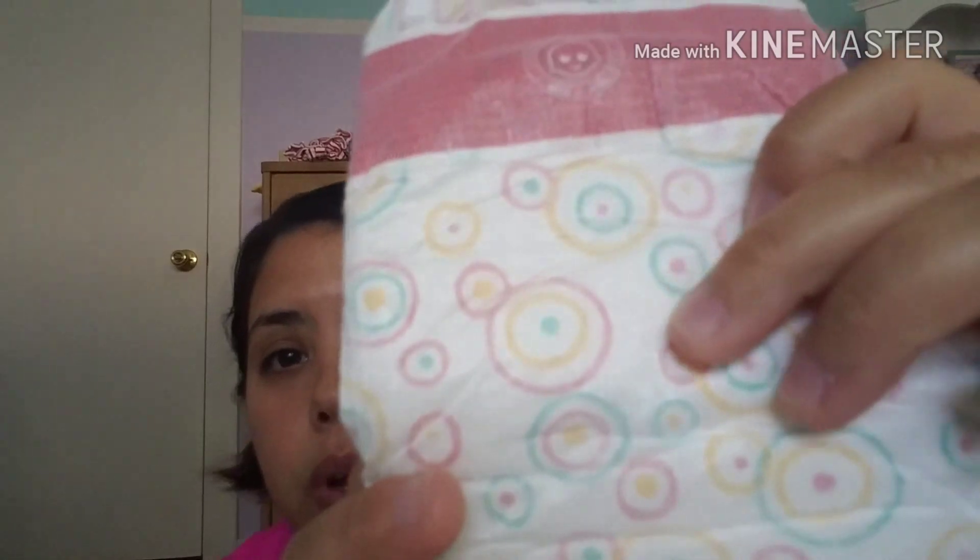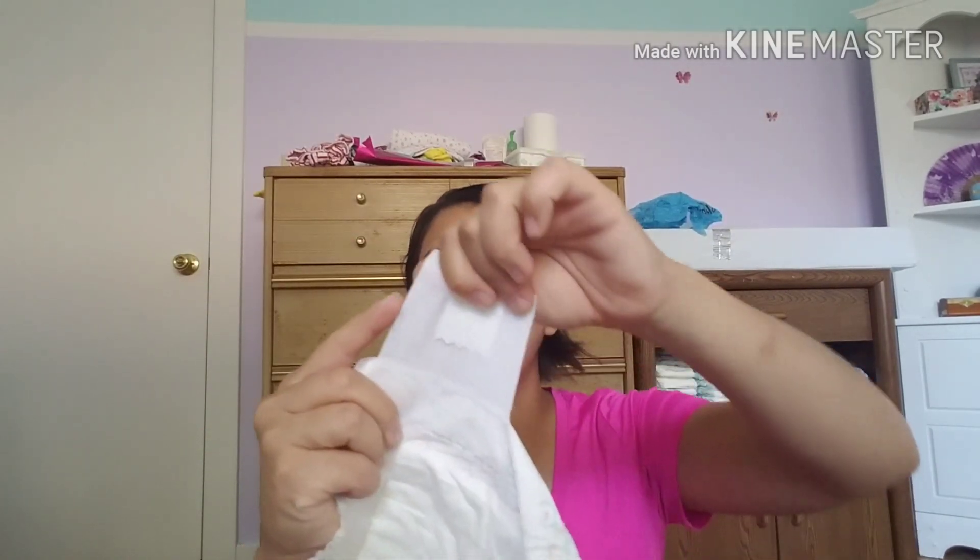I forgot two diapers! The first is Tippy Toes — these are bamboo. Really nice. The back is flat but still has a little stretch. They're super soft, not as soft as the Parasol but they're almost there. The tabs are really soft, not too stretchy. These absorb really well. These are a good diaper overall.